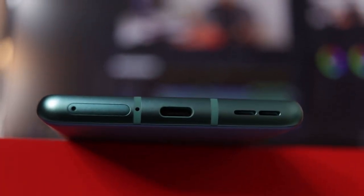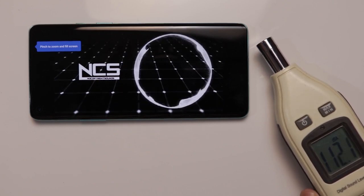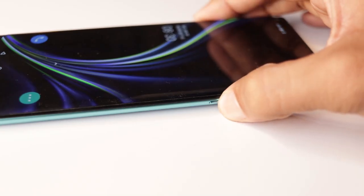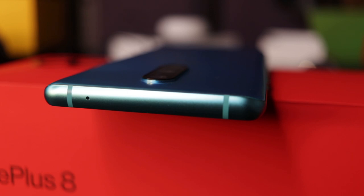On the bottom, there is a Type-C port, a SIM tray, and a speaker grill. There is a dual-SIM slot — no slot for extra memory card. The device has 5G SIM support, though 5G is not available in India yet. There is a stereo speaker with loud sound. On the left side, we have a power button and a Google Assistant button. We also have an alert slider. On the right side, there is a volume button. On the top, there is a secondary noise cancellation mic.